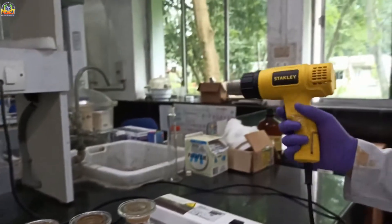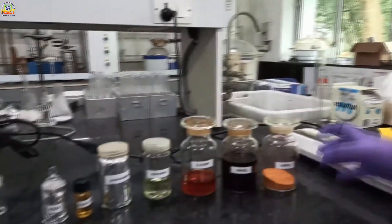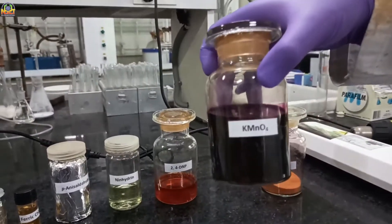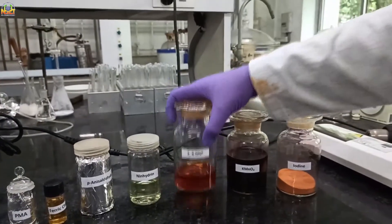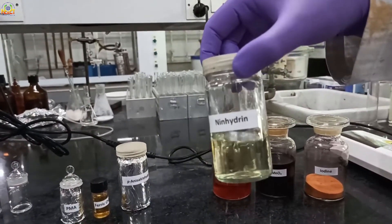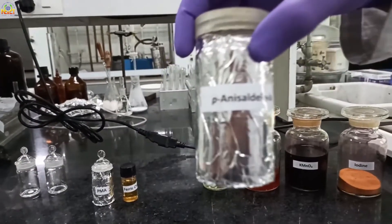This one is just a heat gun for charring the TLC plates. And these are the stains I am going to show you: Iodine, Cyanomorph stain, 2,4-DNP, and Ninhydrin.